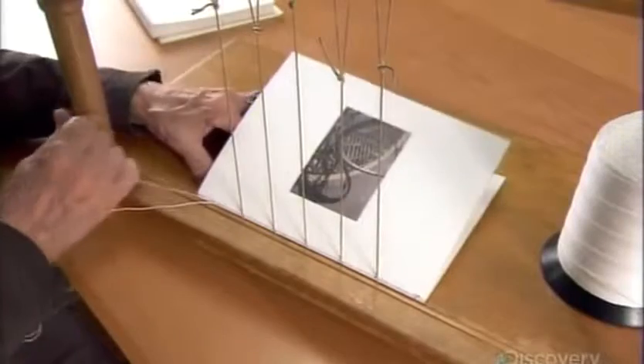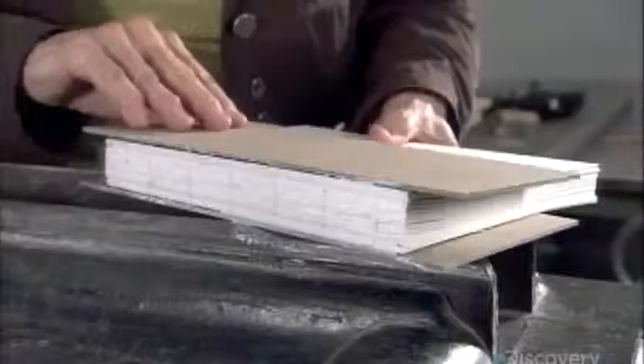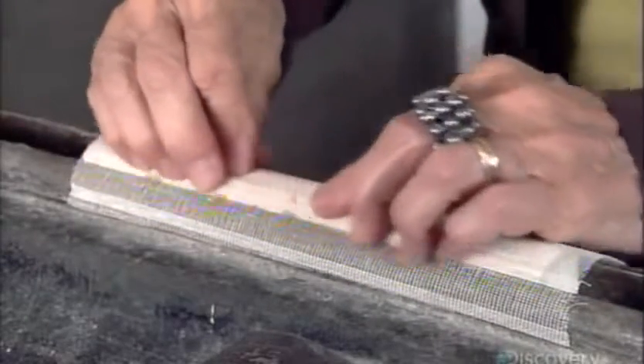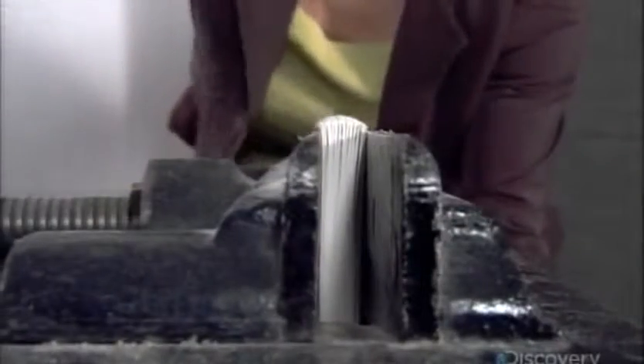When she's done, she coats the sewn area with glue, then lays a thin cloth backing over the glue. Then she closes the vise tightly to round the back and form joints into which the book's covers will fit, perfecting the joints using a hammer.